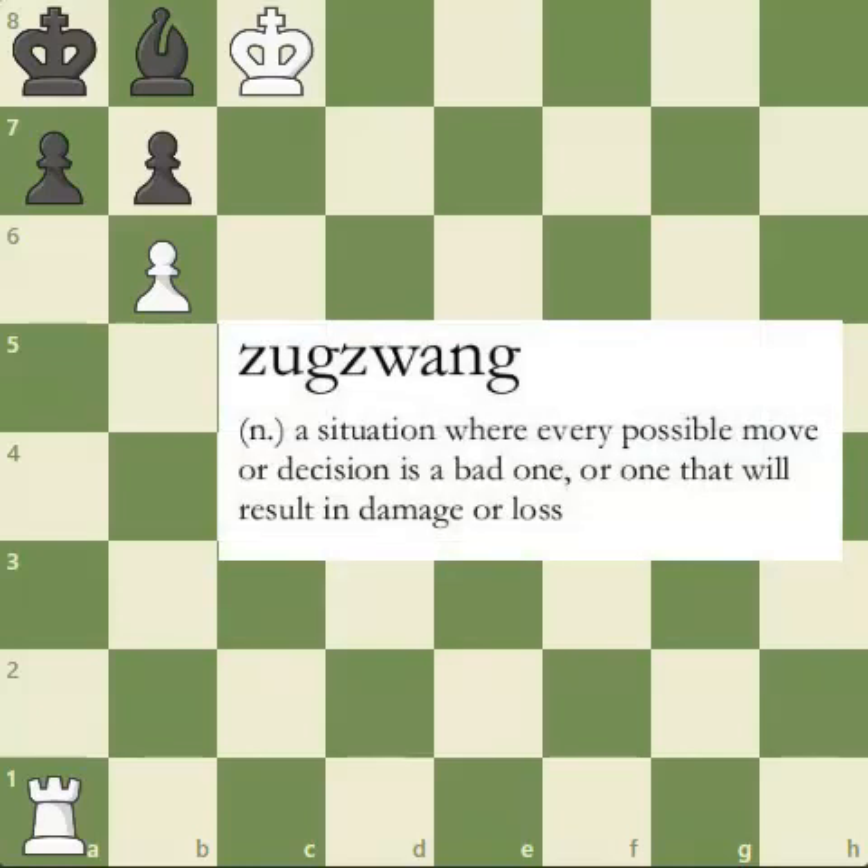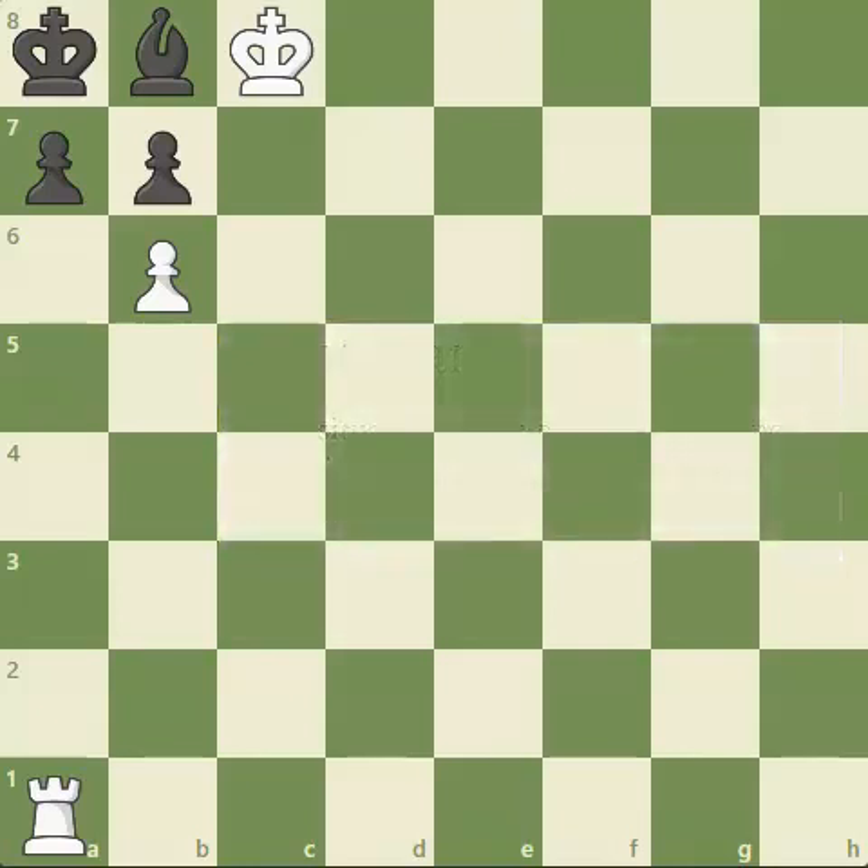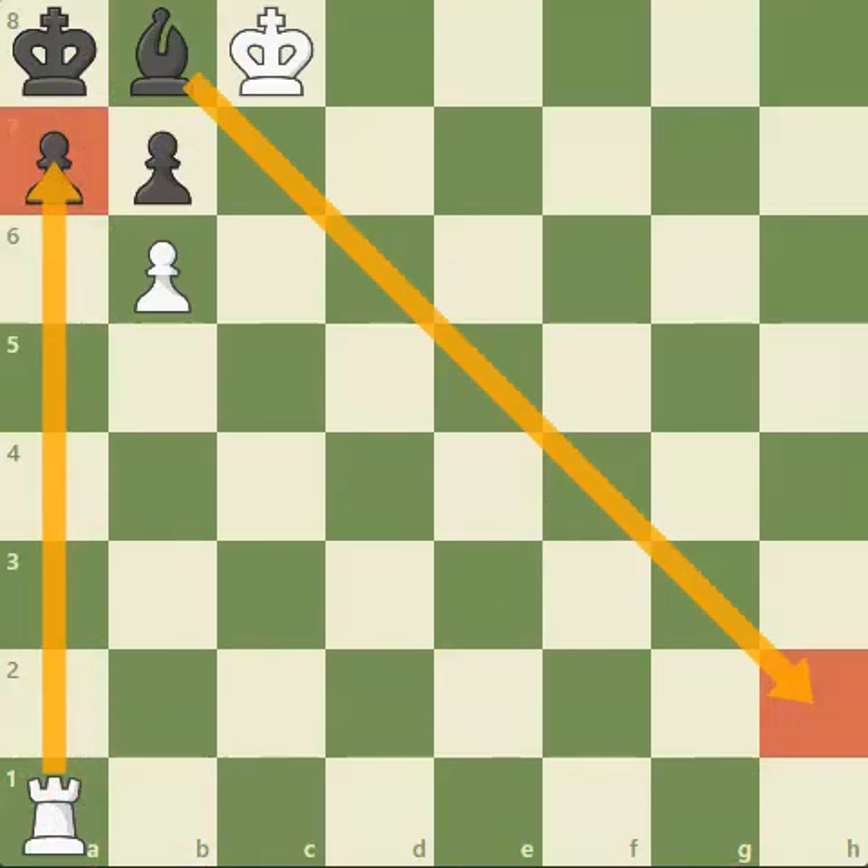You're putting your opponent in a position where he doesn't want to move but has to, because those are the rules of chess. If it were black to move here, it's not good for black. If he moves his bishop to any of the squares along here, white can simply deliver checkmate on a7 with the rook.